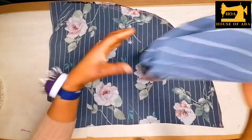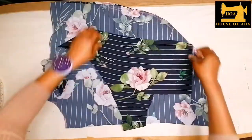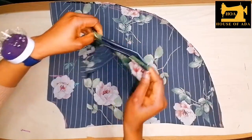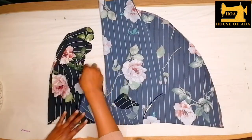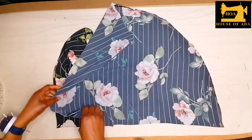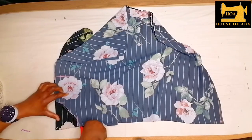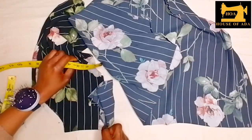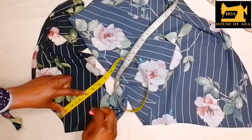Now I'll make my neck interfacing. I get a piece of the same fabric and fold it into four, place it under the neck area, trace it out, and mark it three and a half inches all around.